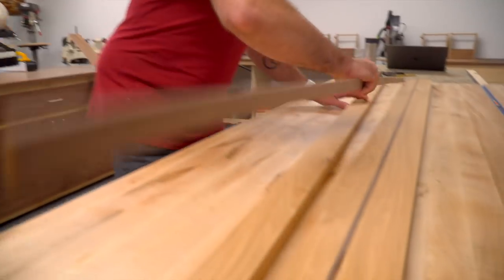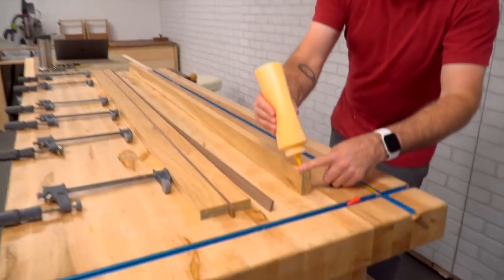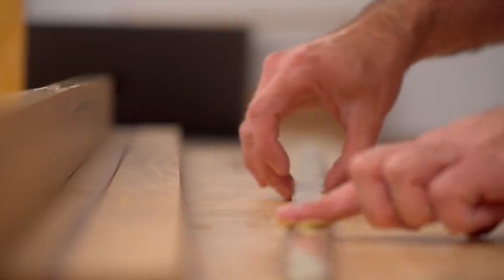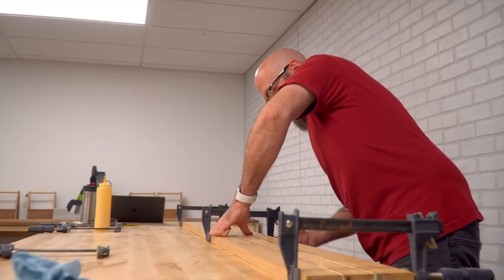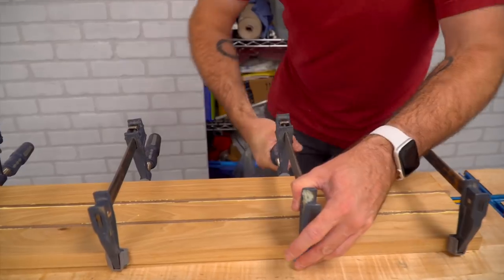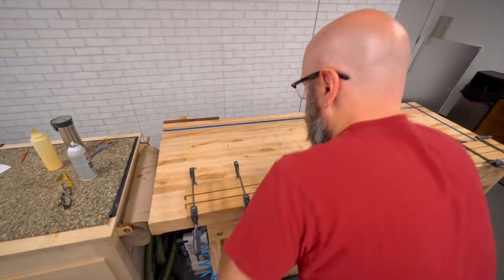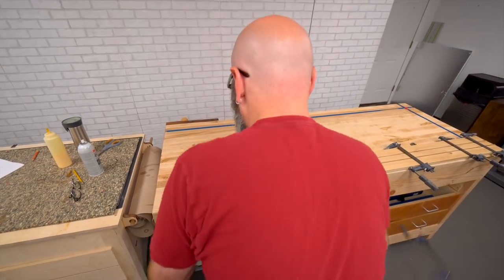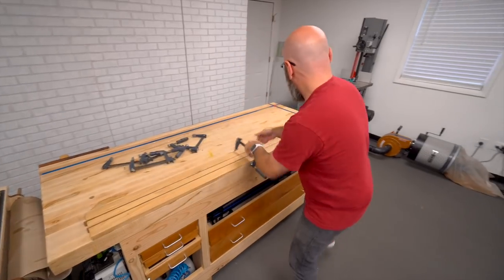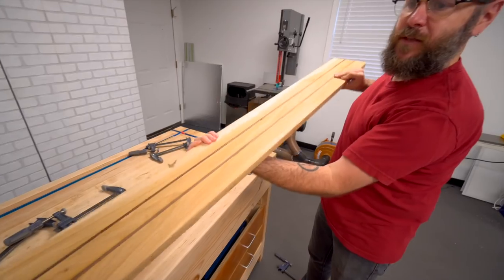Now that we've got these strips cut, they're going to go in here just like this. Now we'll glue that up. Let that sit and dry for a couple of hours. Then we'll take this and run it through the planer on both sides to get it down to the thickness that we need.